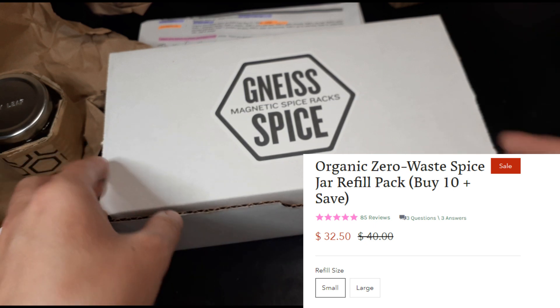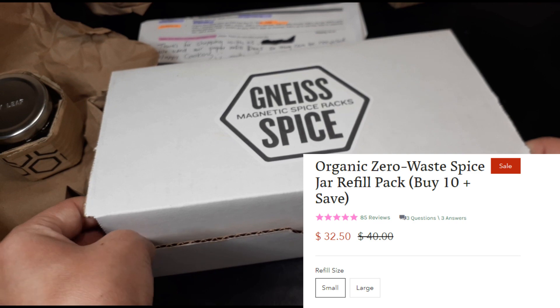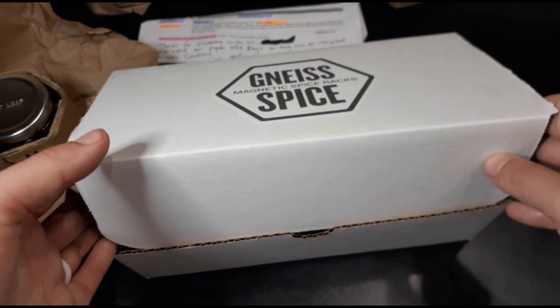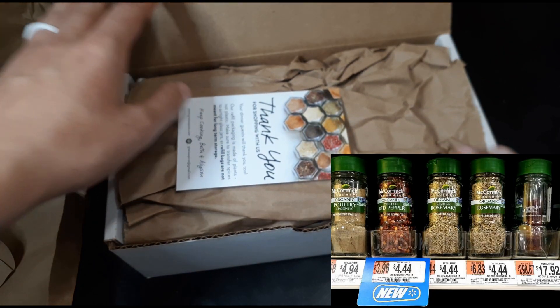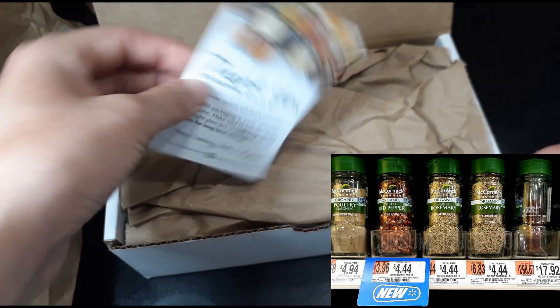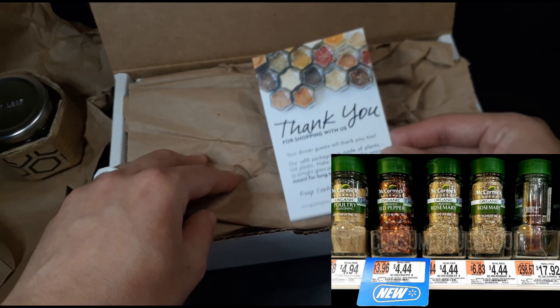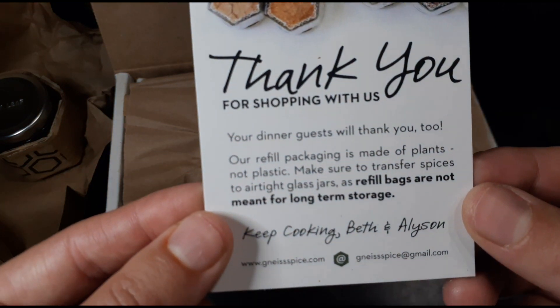I think it was like 20 to 30 dollars for all these spices, and you get at least 10, so that's pretty cool because it's like four or five dollars per spice, which is pretty normal. If you go to a store and get a bunch of spices they're usually around three to five dollars depending on if you get a name brand or a cheaper one.